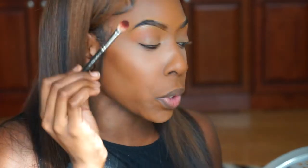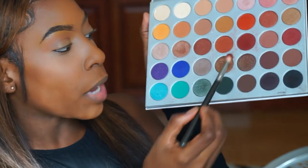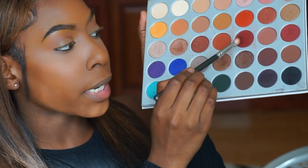Now I'm going to go in with my second color, which is definitely going to deepen things a little bit. I'm using my MAC 217 brush — I always use this as my second blending brush because I don't want it as blown out, I want it a little more focused. I'm going to go in with the color right next to it to deepen that crease.